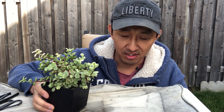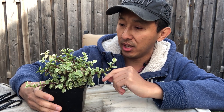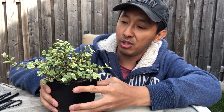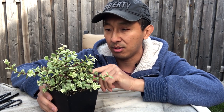Hi guys, my name is Zen and this is Maybe Bonsai. Today we're gonna focus on this Dwarf Jade Portulacaria afra. It's a variegated version of it — as you can see there's white and green on the leaves, and it's really overgrown from the whole summer. I haven't touched it. The only thing I did this summer was cut the trunk from the bottom because it had reverse taper.